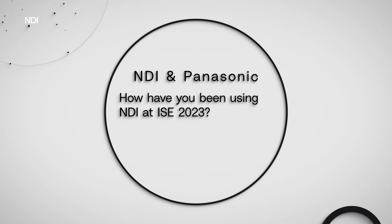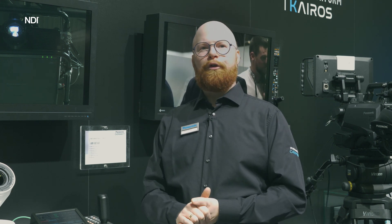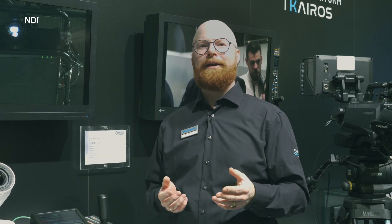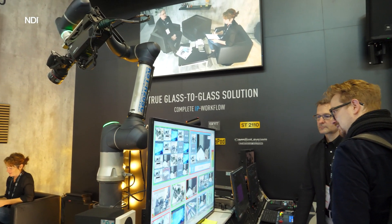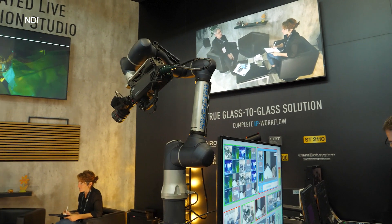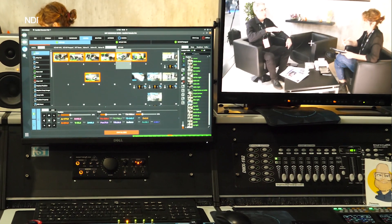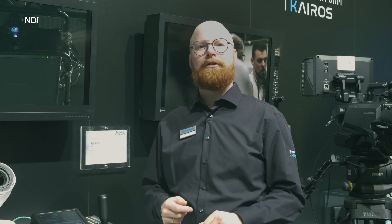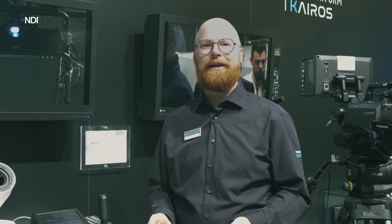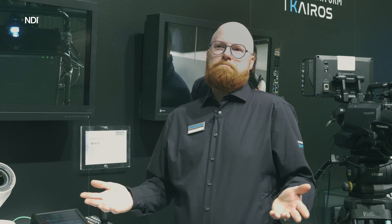Here at ISE we built a production studio where everything is connected over IP, in and out. To show things off we need some action, so we placed a robot arm in the middle — everything is programmed to run automatically, from camera presets going up and down on stage to the robot arm moving through the scene. A lot of people stop just to watch the movement because it looks futuristic, and that's what it's all about: making it easy to control and operate in the future of IP.